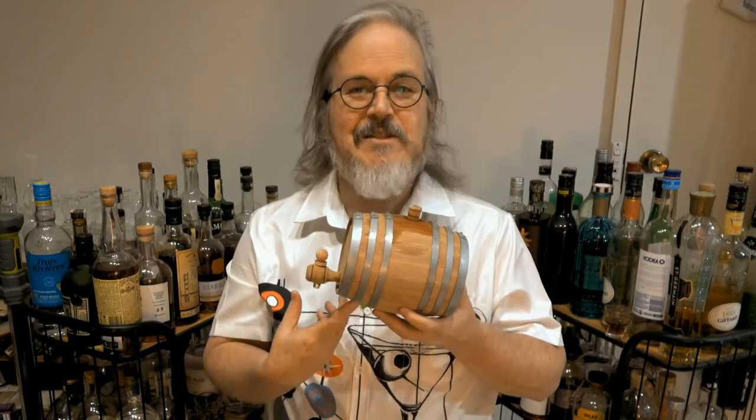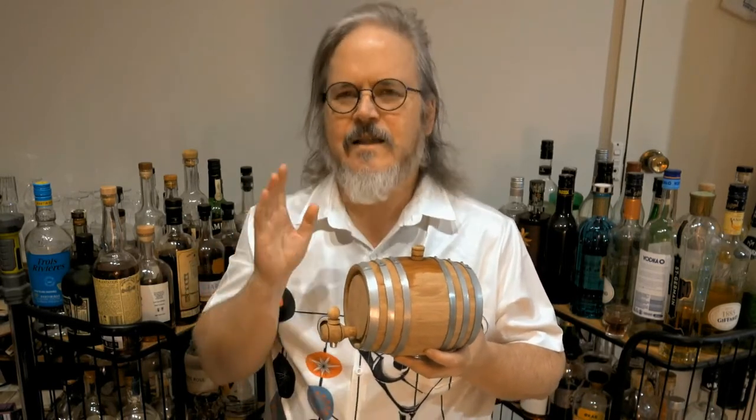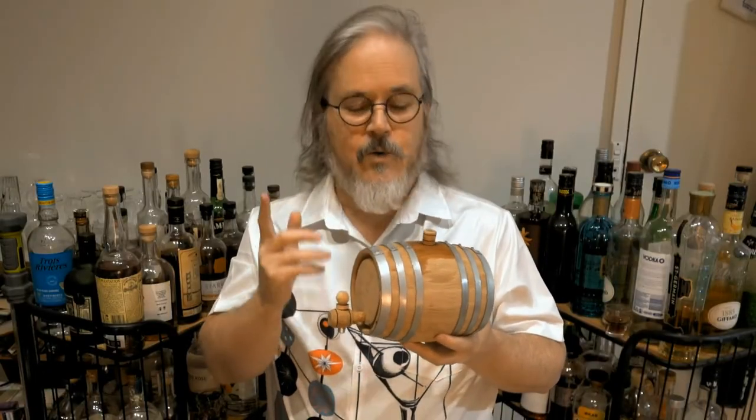G'day cocktail lovers, it's barrel time again — this is my third barrel, I'm a bit obsessed. The first one currently has Maker's Mark in it; previously I seasoned it with port and then aged a cocktail in it. The second one has a cocktail aging in it, having previously been seasoned with port. This one just finished seasoning with port, so I'm going to make a cocktail and put it in now.